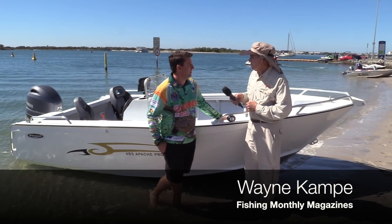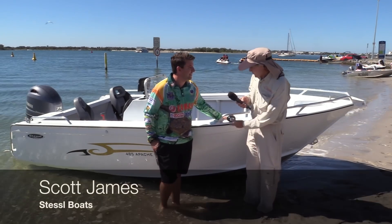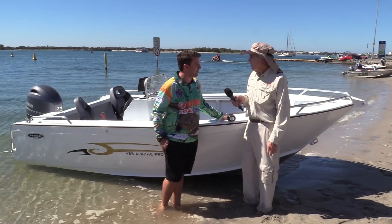Hey, what a great day it is to be down here in the Broadwater, Scott. It's absolutely fantastic. And how good is this 485 Apache? Mate, it's a new release for us and it's been very well received so far.